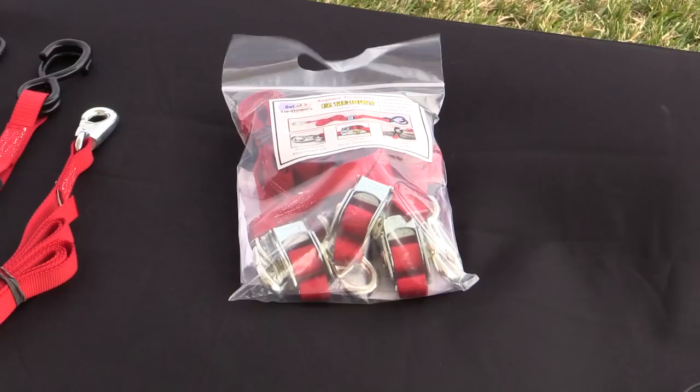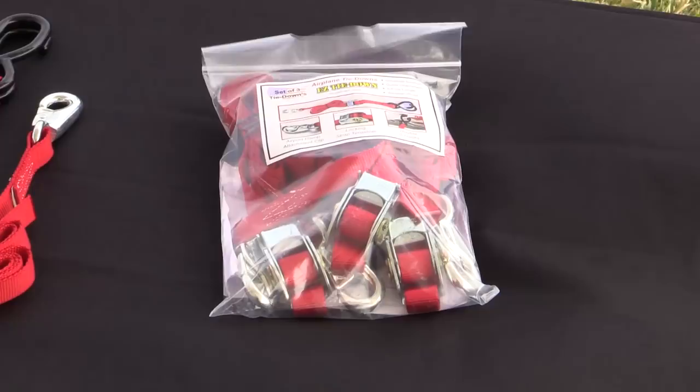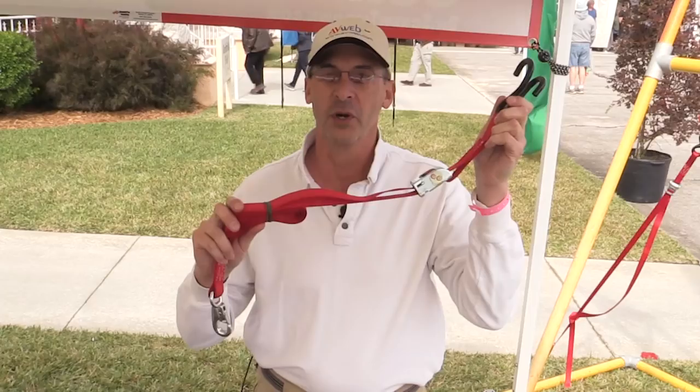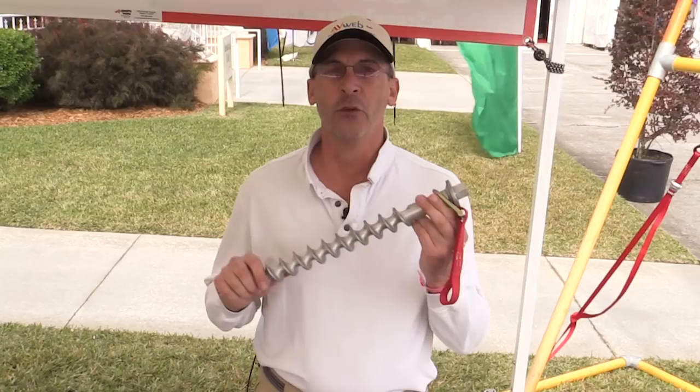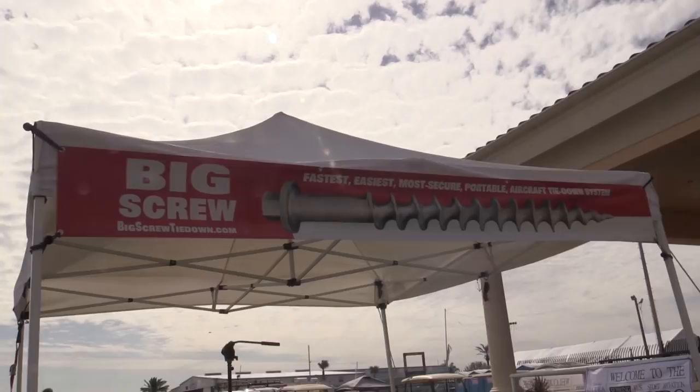Here at the show, the kit I'm selling features three of these tie-down screws and three of these custom-designed aircraft straps in a padded storage bag for $150. Also, if you don't have a need for the screws and only tie down on airport ramps, I am also selling just the three straps packaged together for $70.